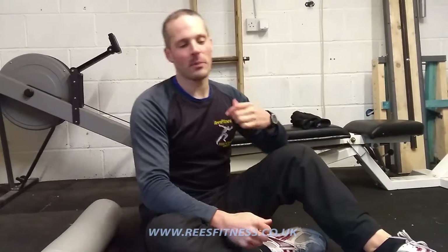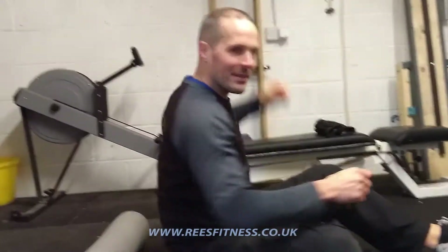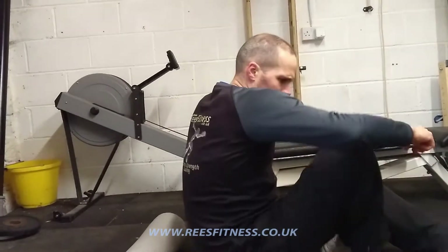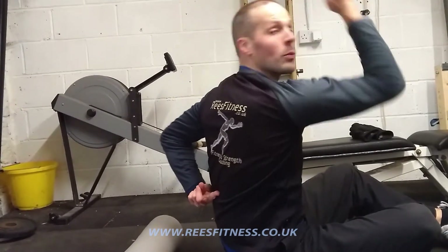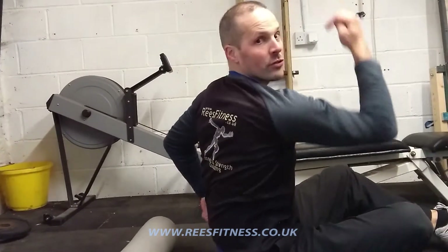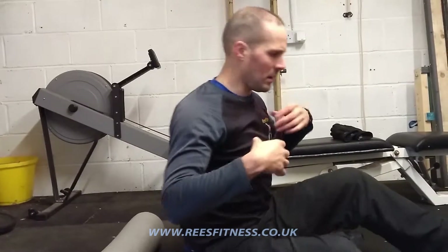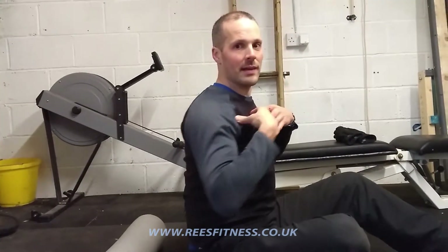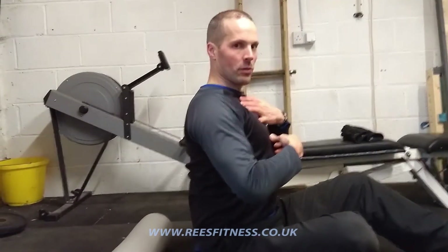This is going to show you how to mobilise and stretch your thoracic spine. Your thoracic spine is your upper back — it starts from about here to about here, basically where your ribcage is. That's pretty much your thoracic spine, your upper spine. If that's not mobile, if that's seized up a bit, we tend to be in a bit of a forward slouch. We want to be a bit more extended, a bit taller, get the shoulders back.